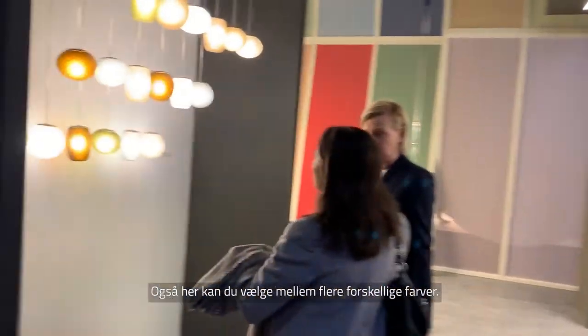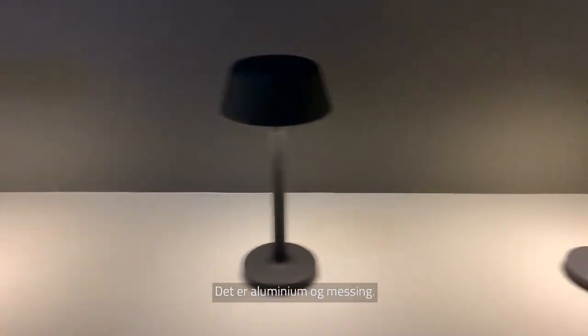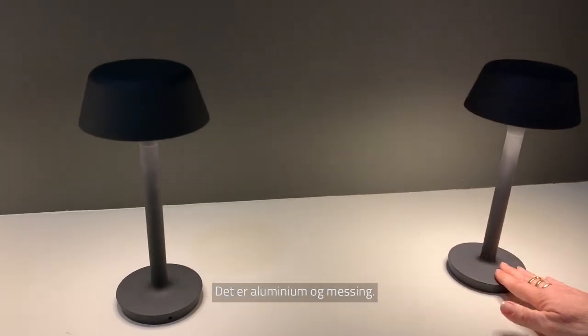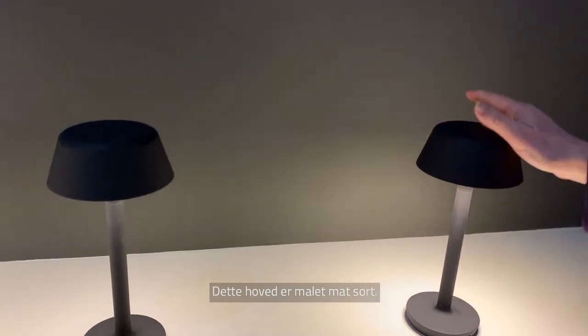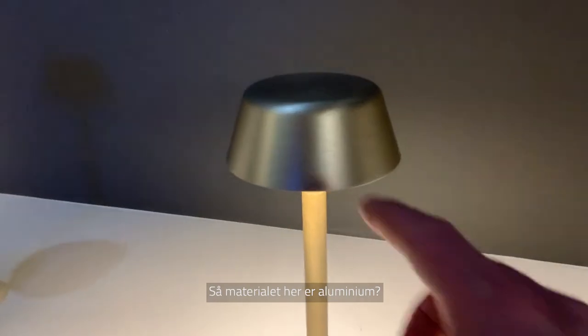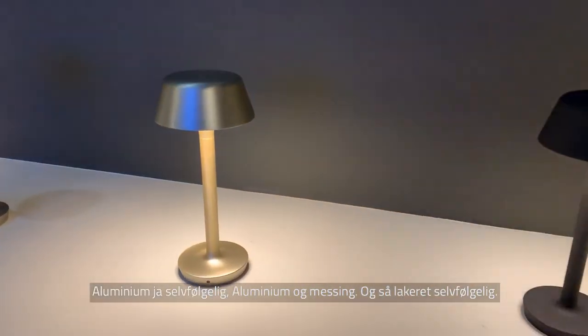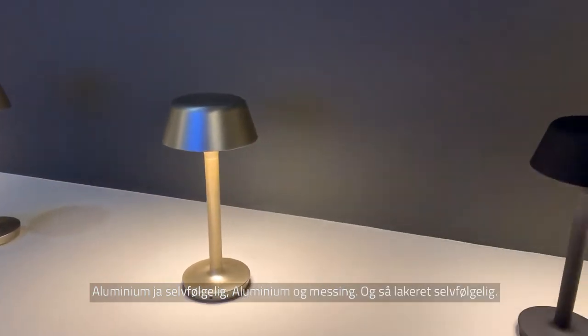The lamp comes in many different colors. The material is aluminum and brass — an alloy that is then painted. Available in matte black, champagne, and bronze. It really looks like brass but it is paint. Beautiful finish.